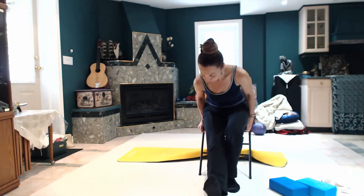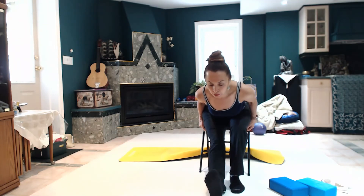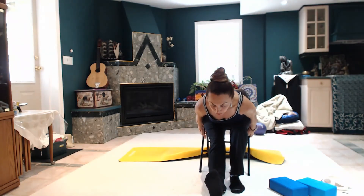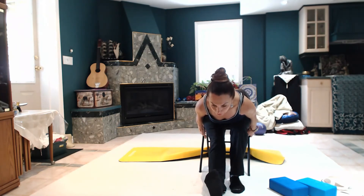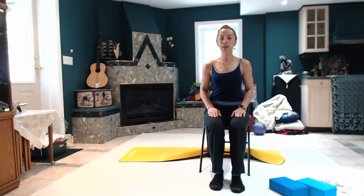Toes up and heels down, leg straight, looking in front. You can hold on the chair and keep your spine nice and straight. Don't round, don't fall too far down there — you want to really feel the stretch on that right leg. One more inhale, two, one more. Come all the way up nice and easy, and relax. Two more breaths, allowing the last side to move it out. Last one.